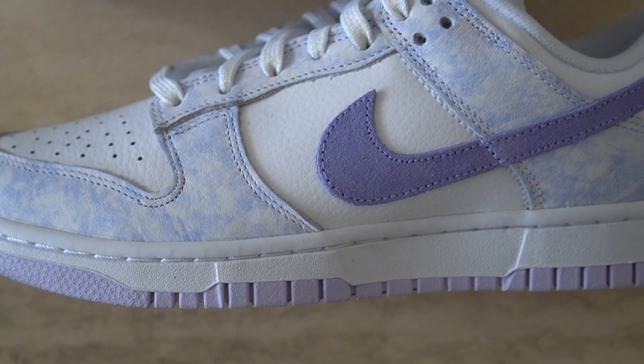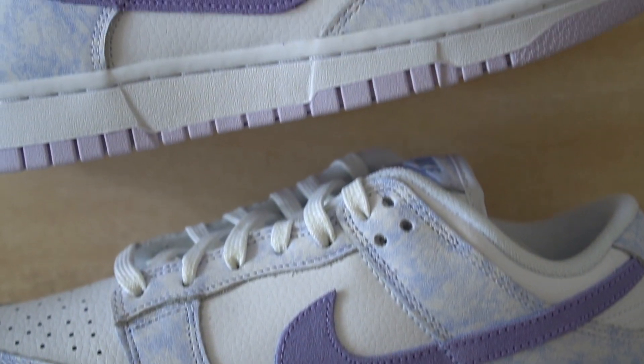In this video I will be breaking down these shoes. We'll talk about the materials — they are quite different than a lot of the recent GR dunks we have been seeing this year. We'll talk about the colorway, get into the prices of what these are going for right now, and of course as always I will be giving you that on-feet look, so make sure you stick around until the end.